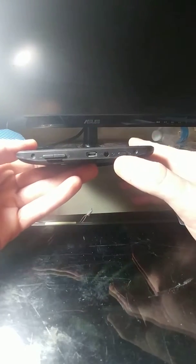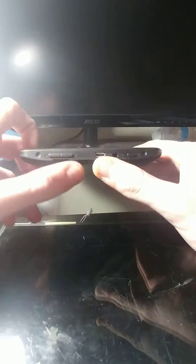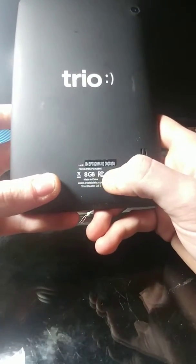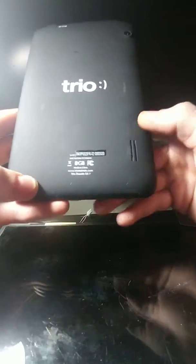On the top, it's got power, aux, USB, up and down volume rocker, and a slot for a mic SD. On the back, we've got a camera, the logo, a bit of information, 8GB, made in China — Trio Stealth G5-7 — and a speaker.